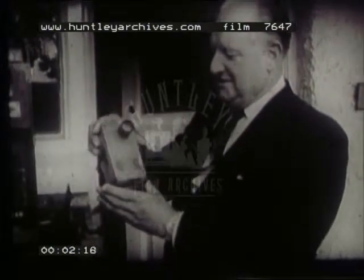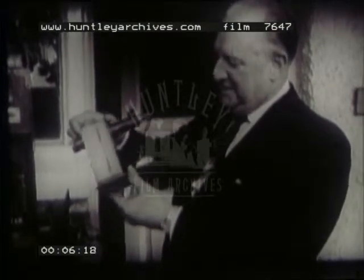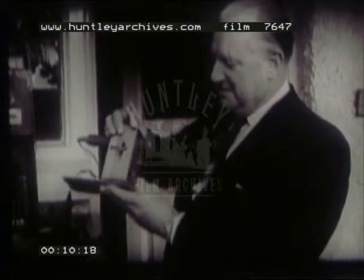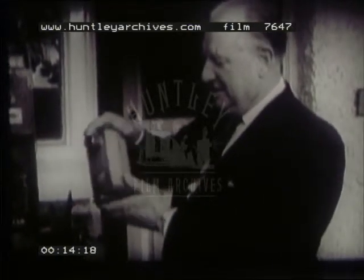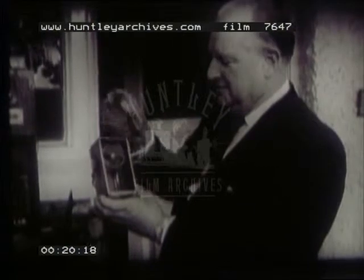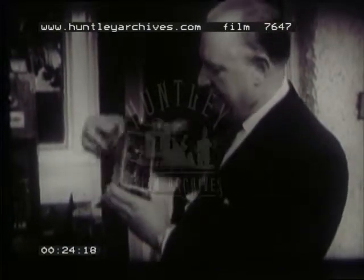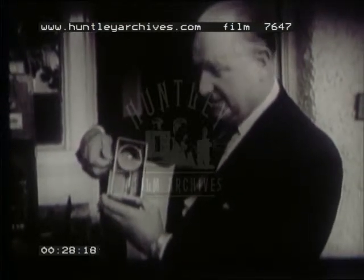I think it's a very interesting little item. It's a borrowed cam, made by the Warwick Trading Company in 1898. This particular one was given to me by George Albert Smith, and he told me that he used to use it for taking the same films that he took with his professional cameras, by setting it up alongside. It's beautifully handmade, very probably designed by Alfred Darling.